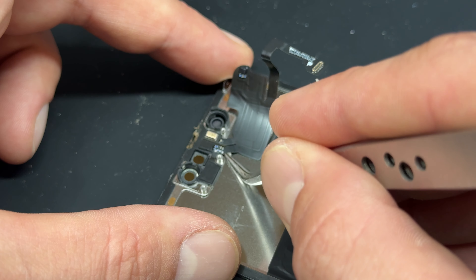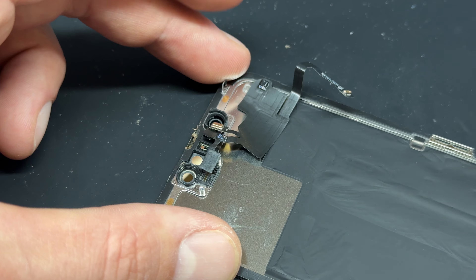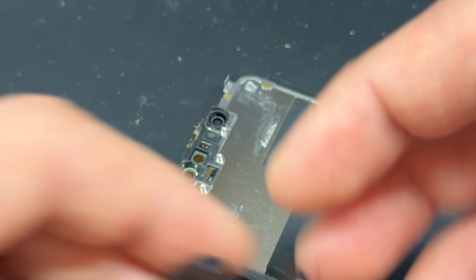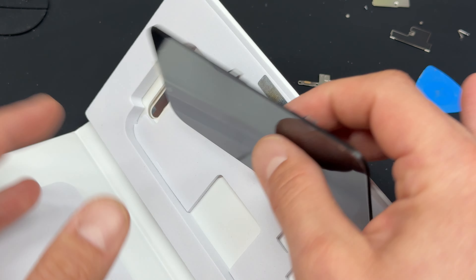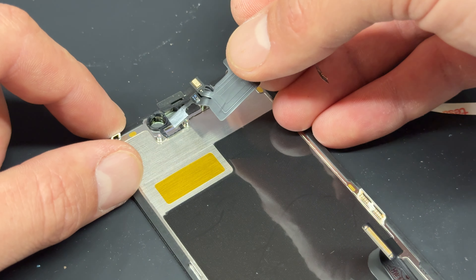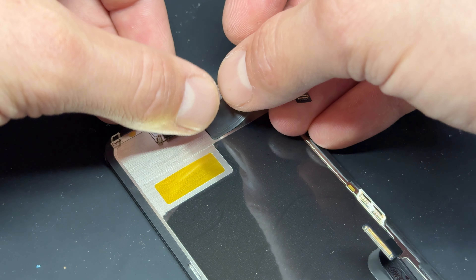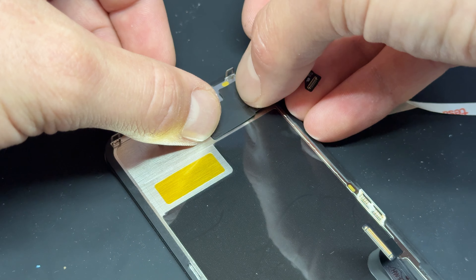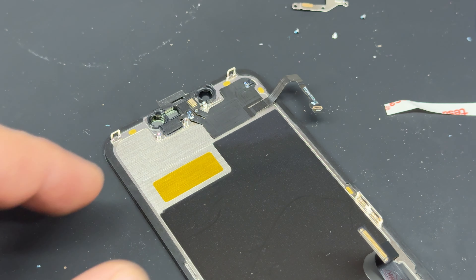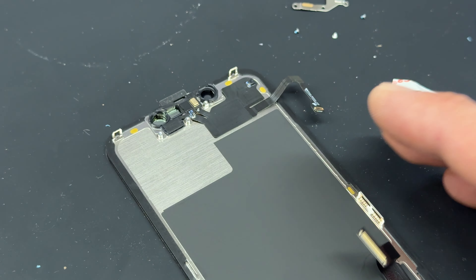Capture any bits you might have left. Now take the new seal and line up the top left corner, followed by the left-hand edge, allowing it to line up all the way around. Then use the back edge of your tweezers or the flat edge of a spudger to secure it down, before finally peeling off the top layer of the seal.